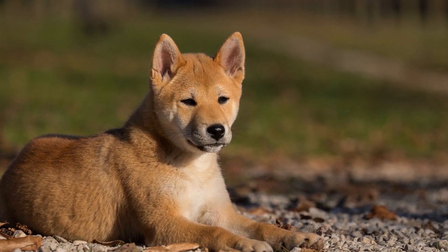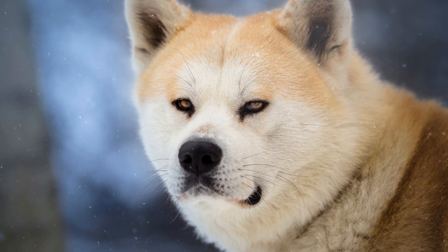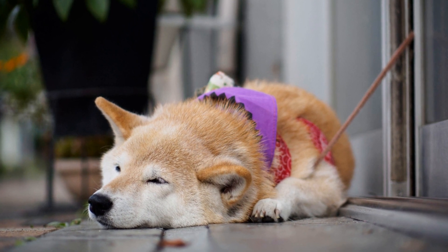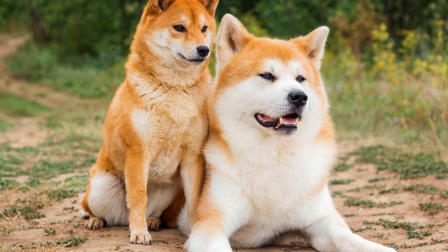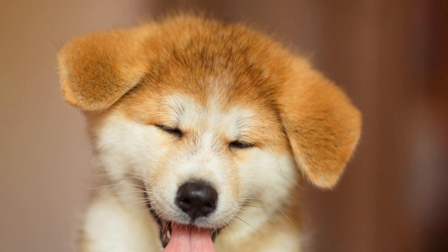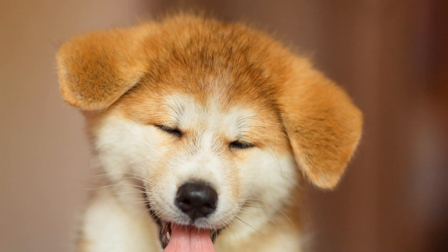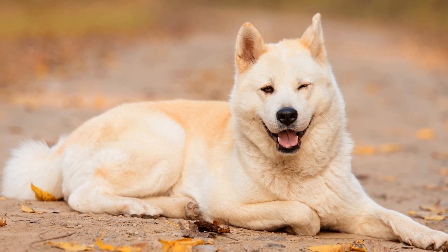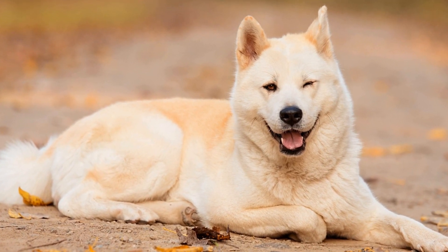Two: Establish Yourself as the Pack Leader. Akitas have a natural inclination to be dominant and can be stubborn. Therefore, it is essential to establish yourself as the pack leader from the beginning. Leadership should be earned through consistency, positive reinforcement, and clear communication. Set clear rules and boundaries for your Akita and consistently enforce them. Be firm yet gentle and avoid using harsh punishments or dominance-based training methods, as these can lead to aggression or fear-based behaviors.